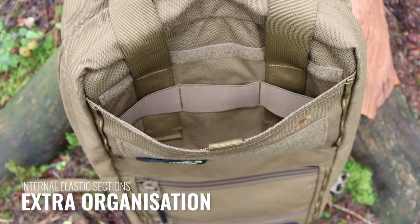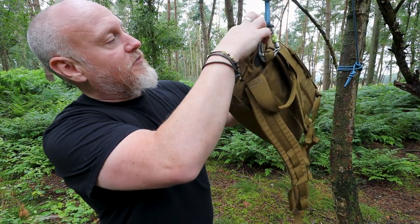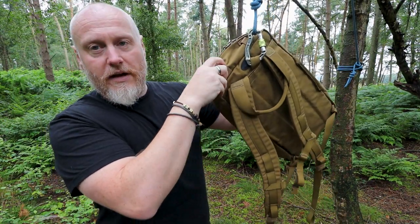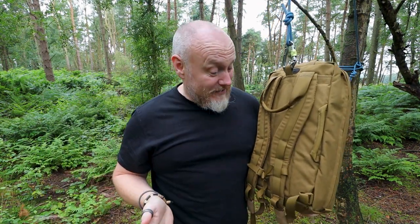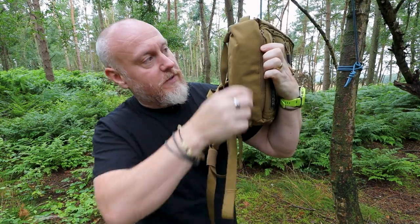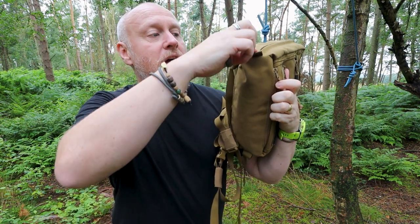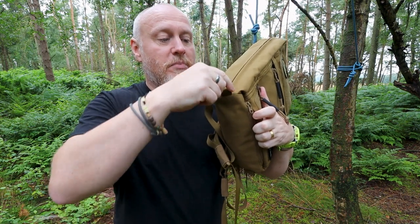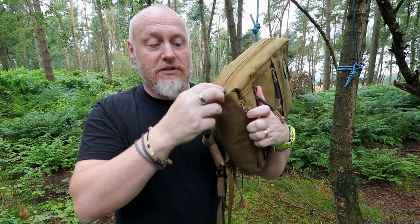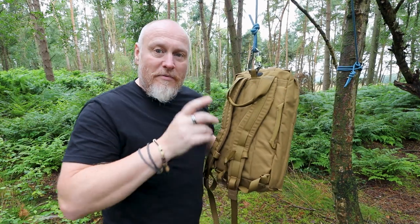If you don't want to use the grab handle, you can fold it in and it tucks away perfectly. At the top you have some extra elastic so you can attach chem lights or other items. The bottom is completely flat with no lashing points apart from on the sides. Those side reinforcements have been pulled out slightly, so if you did want to attach something to the bottom you could run something through there.